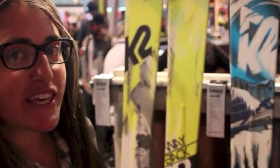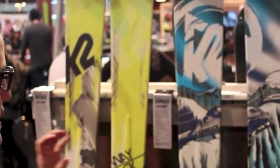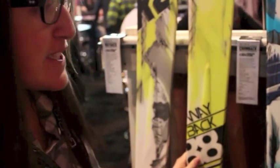Hey, I'm MJ with K2 Skis, here with BackcountrySkiCanada.com to show you the new backside collection for K2 Skis. I'm starting with the narrow waist Wayback. It is a lighter weight touring ski.